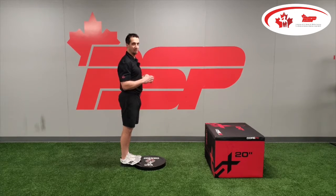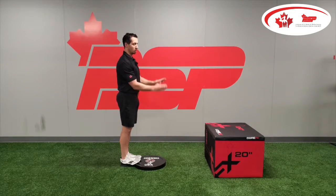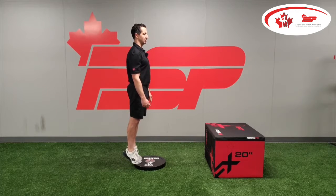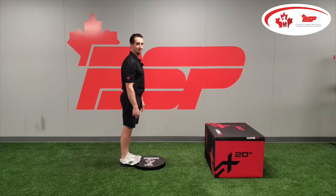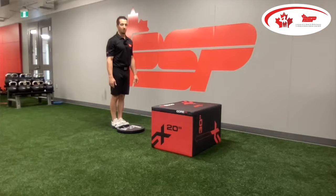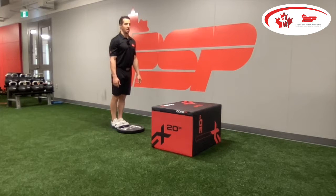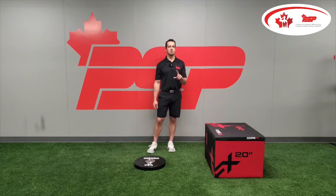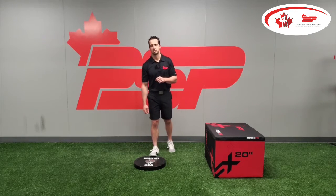Here I am in the heel drop position — ankle flexion, bending at the ankle. We're going to go from heel flexion to calf extension, getting as high as I can and engaging the calf muscles before coming back down to that drop. We're going for three sets of 12 reps, hanging on the way down and pushing up on the way up. You can go as slow as you want. We're doing both legs at the same time for this exercise.